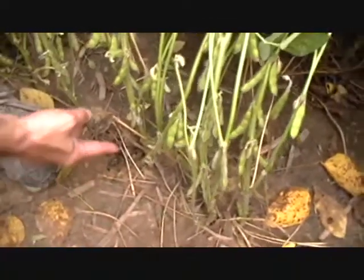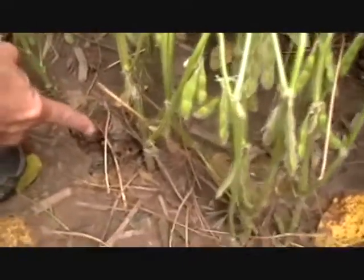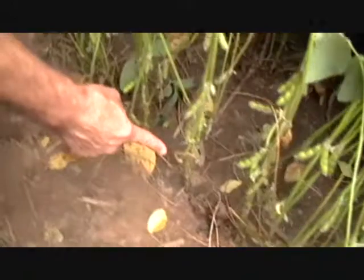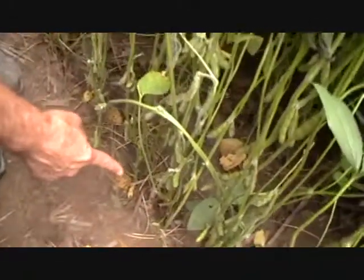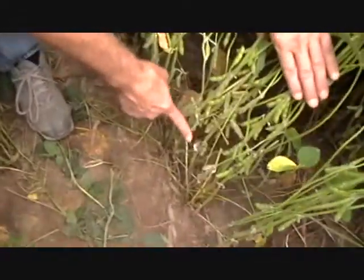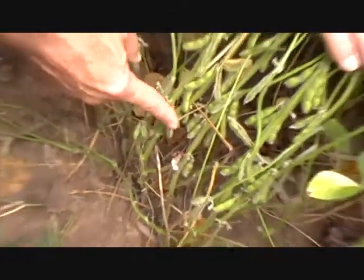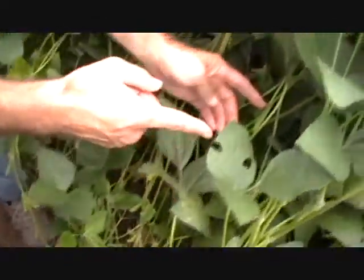We're going to walk along the row here. If you look at this plant right here, you can see that there's some white mold issues. A little bit of white there. And as we move down the row here, the general health of the plants are in pretty good shape. Further down the row, we've got a pod on this plant here that's infected, but if you look at the rest of the health of the plant, it's still healthy.